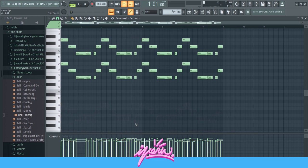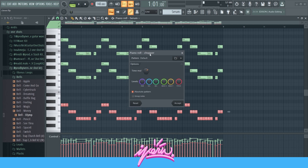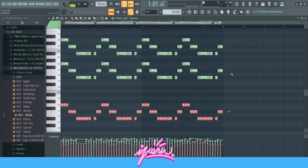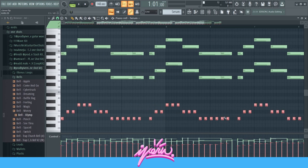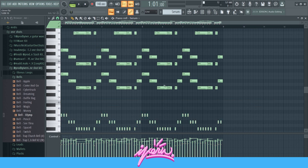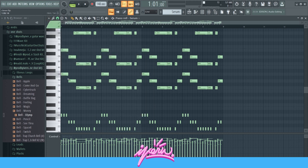The way I got this bassline — I just copied the root notes of the chords, and then I pressed Alt-U, which brings up the chopper tool right here. I put it on this setting, pressed accept, and then Shift-D to make it really chopped. This is basically your common Uzi progression — it's in the scale of G minor, and it goes down and then back up.